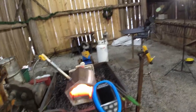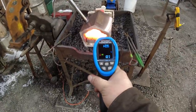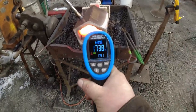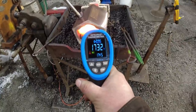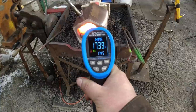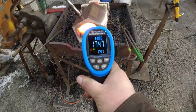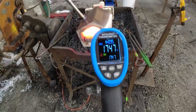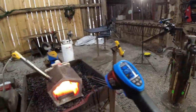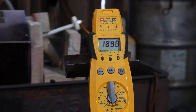Without further ado, let's see how hot this thing can get. I'll pull the trigger and get a baseline temperature. It looks like we are about 1700 — let's say 1740 degrees. So 1740-odd degrees is where we are on the laser thermometer, and you'll see the other one on screen so we can compare.